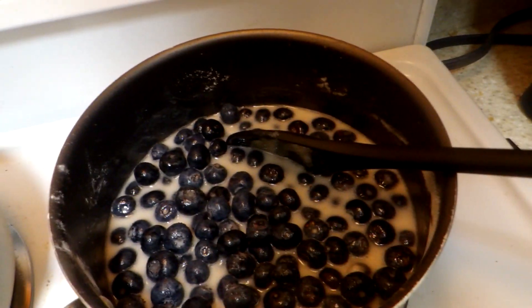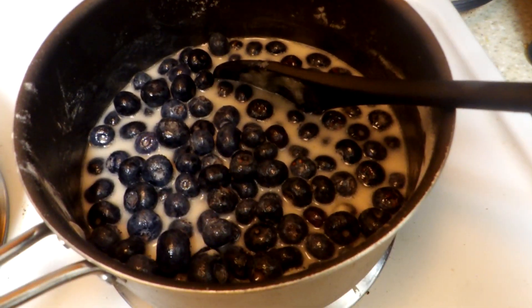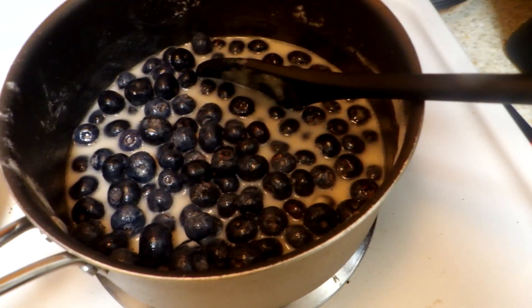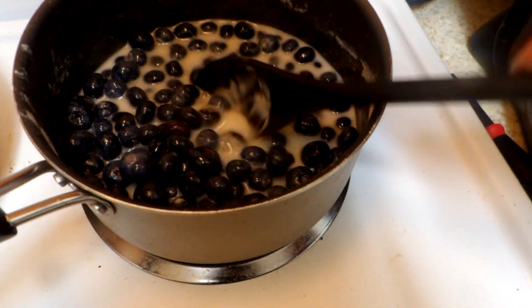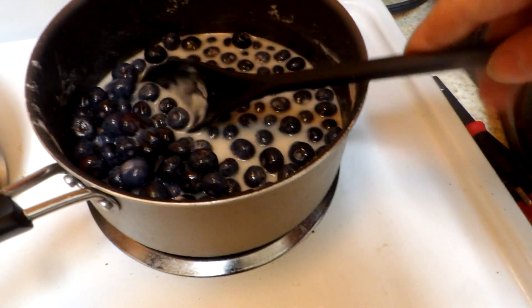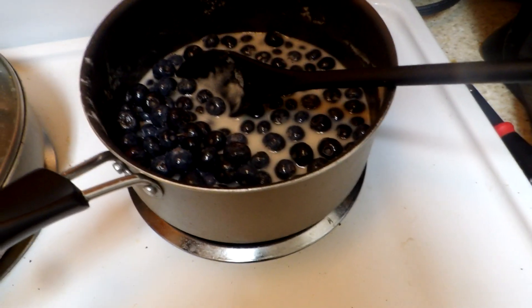Now we've got four tablespoons of regular all-purpose flour in there, and we're going to let that do its little thing. We're going to cook that up, and that'll be the blueberry pie filling.